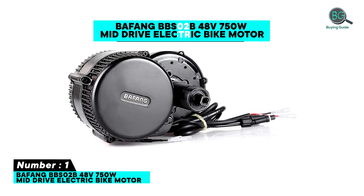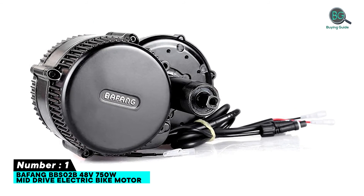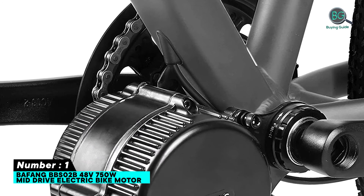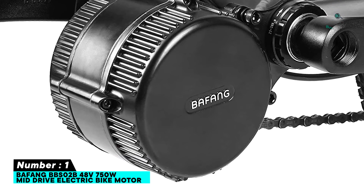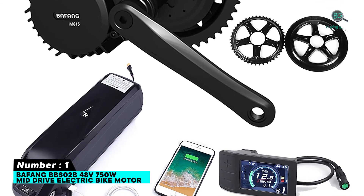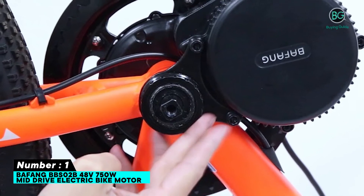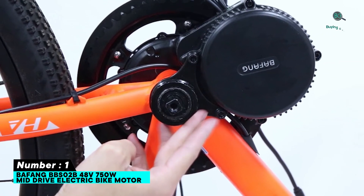Number 1: Bafang BBSO2B 48V 250W mid-drive electric bike motor. Features include e-bike conversion kit with brake flippers or hydraulic sensors, a speed sensor and magnets, optional LCD with Bluetooth functionality, 1300W output with 52V battery, throttle and pedal assist modes, and a lightweight yet powerful design.